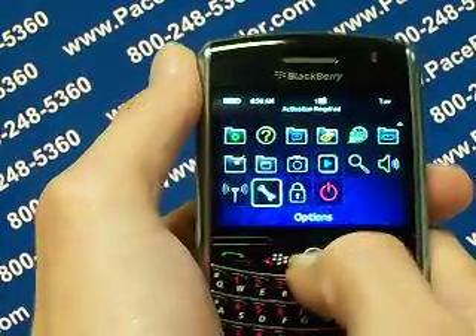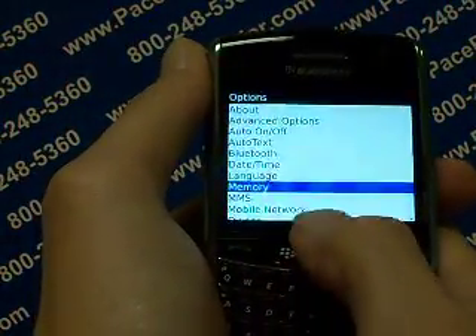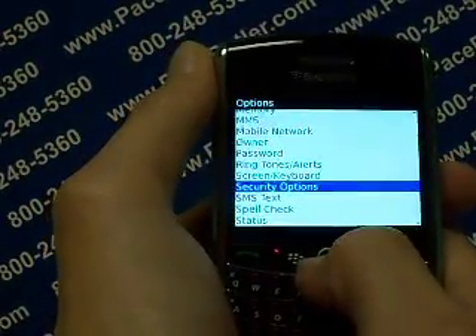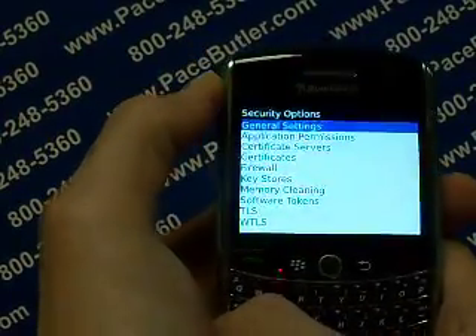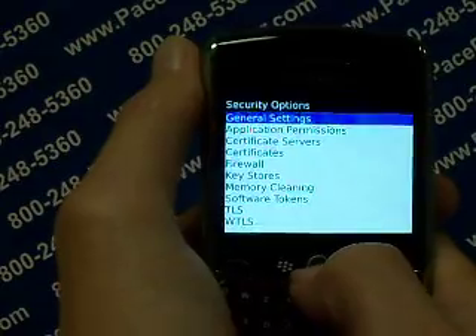Go ahead and click your little roller button. From this menu we're going to scroll down and find where it says security options. Go ahead and click the scroll button. From there it's going to be in the security options menu — the very first one is called general settings. Let's go ahead and click the scroll button again.